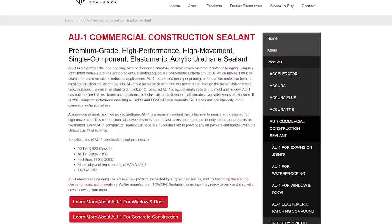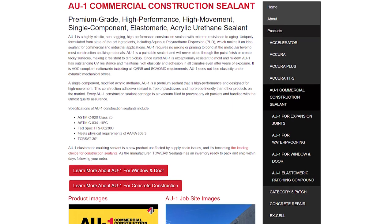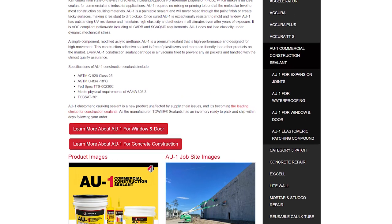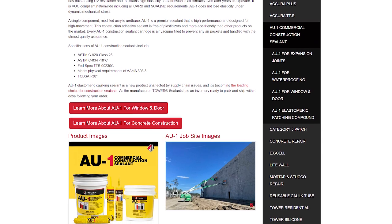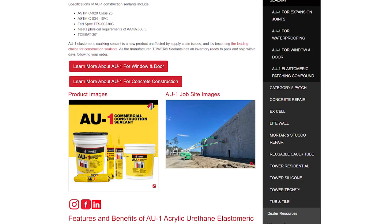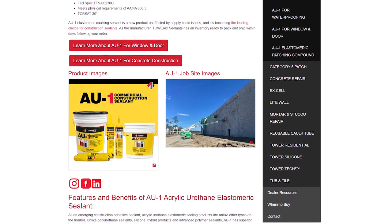Additional information on AU1, including tech data sheets, safety data sheets, installation guides, and spec guides can be found at towersealants.com. You can also reach out to us directly by leaving a comment below or by contacting us through the website.